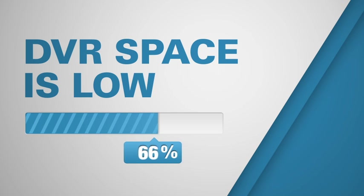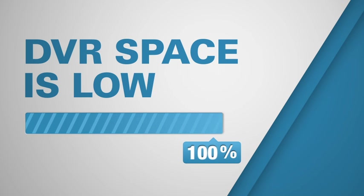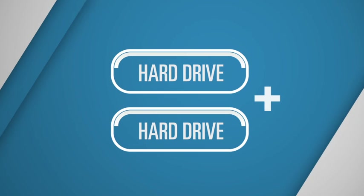And don't worry about deleting shows you haven't watched yet because your DVR is full. You can have way more DVR storage space with your PC than a cable box, and you can easily add more if you need to.